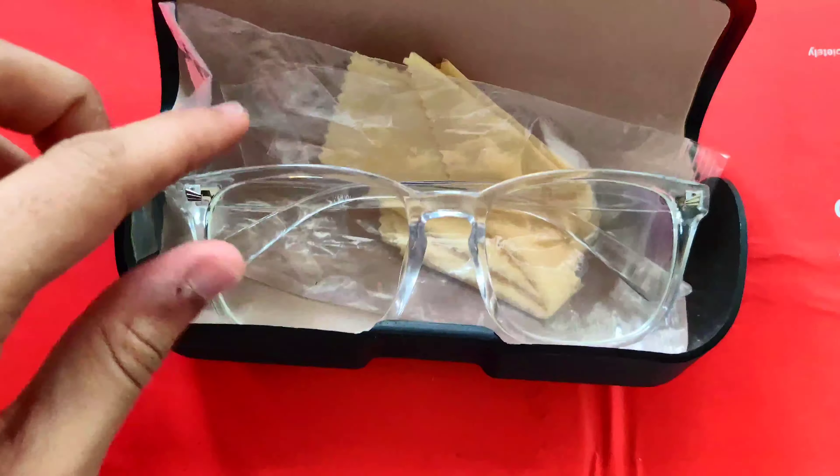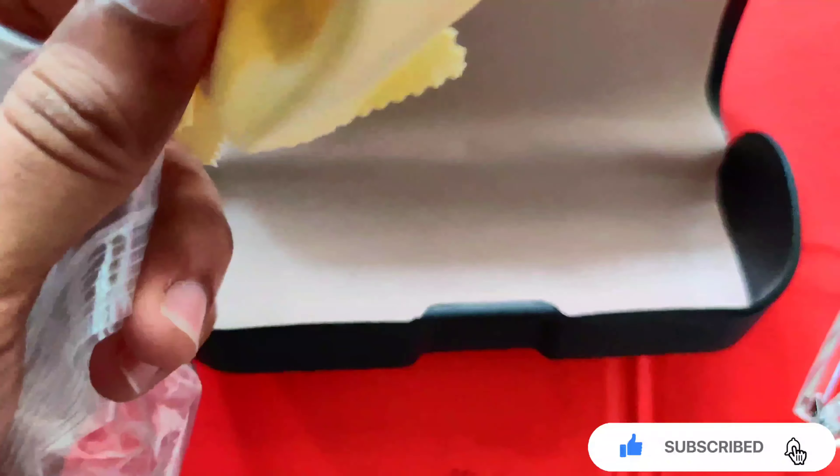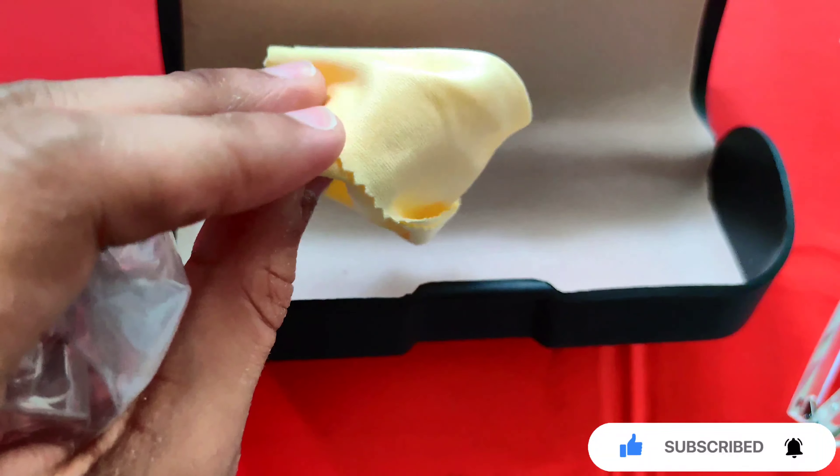This is the glass — I will show it. This is the packet; I have opened it for a month. After reviewing it, you can see the whole video. It comes with a cleaning cloth. This is a good case across all these series.